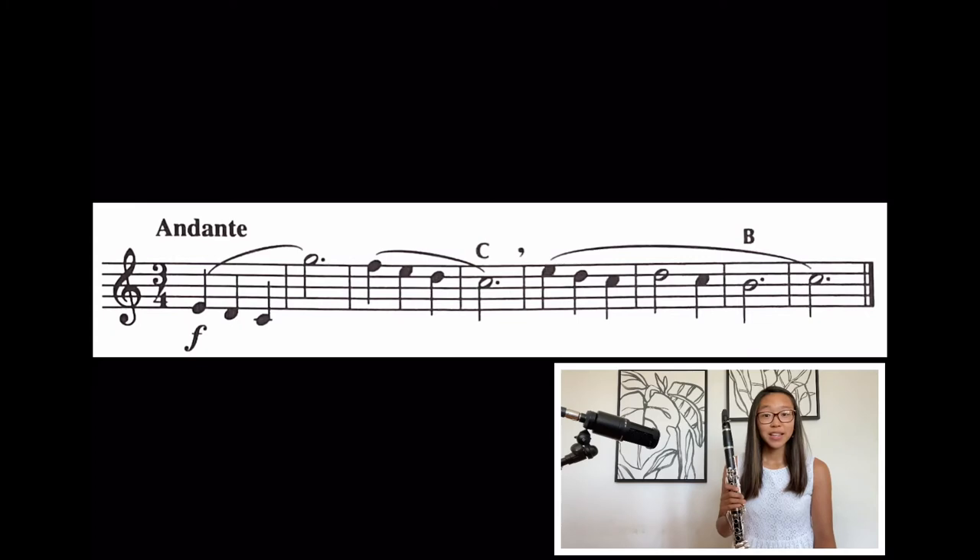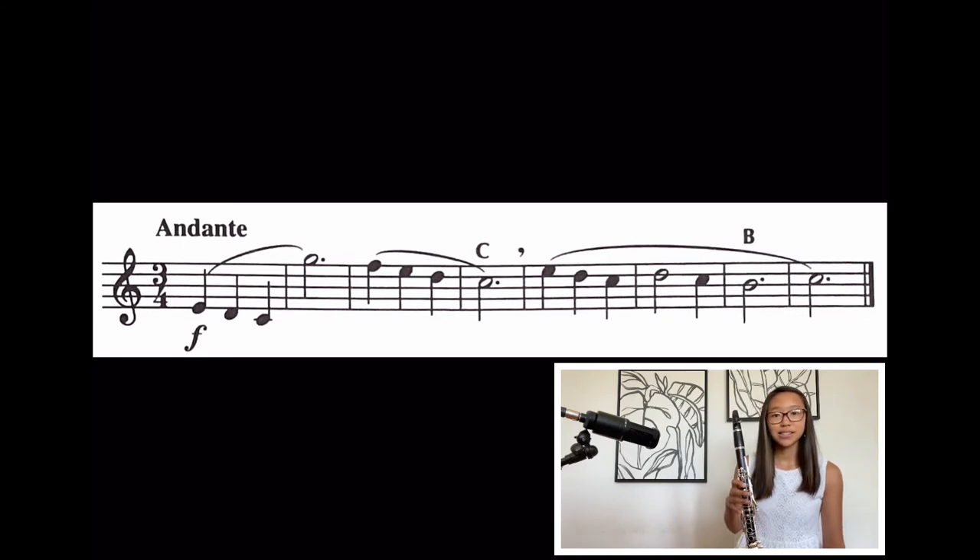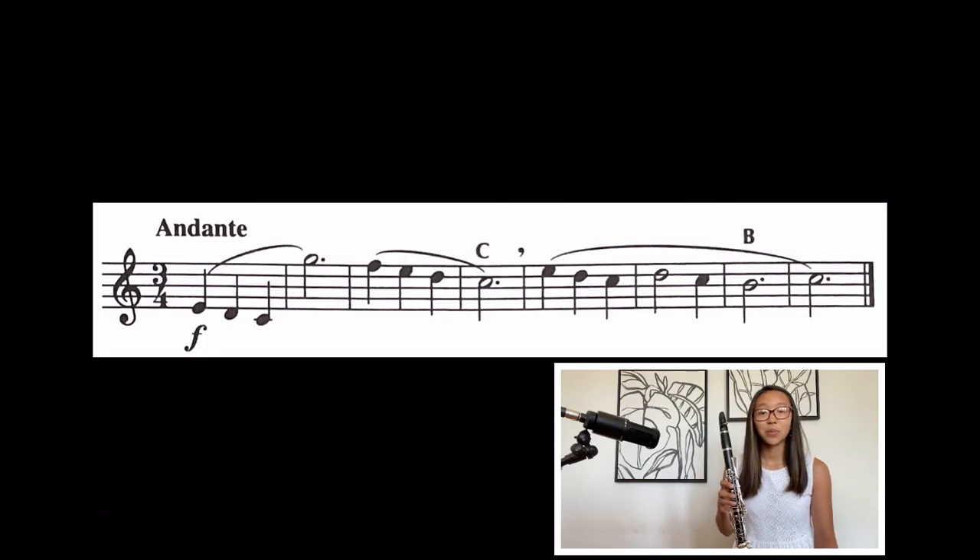Let's try doing this exercise. It starts on a quarter note low E, and it's in 3/4. We have that G that we learned last time, and the C and B that we learned today. Something that may come up is that you run out of air quicker, which is completely understandable. Over time as you practice more, your endurance and ability to hold out your air for longer phrases is going to come. If you have to breathe after two measures, that's okay — but try your best.